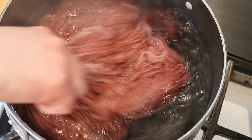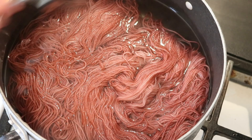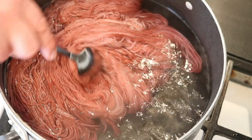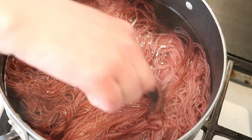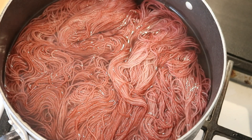After 20 minutes, all of the color is in our yarn. I'm going to turn off the heat and let this cool off slowly before we wash the yarn. Once the heat got up to a simmer, I did reduce the heat while we were off camera, and I stirred a tiny bit just to check on it. We've got this lovely medium mauve color here.